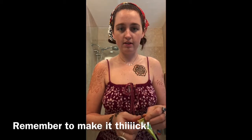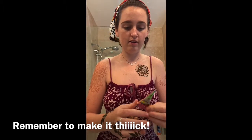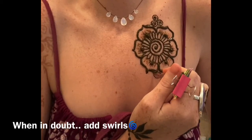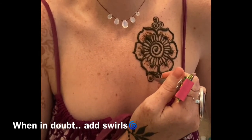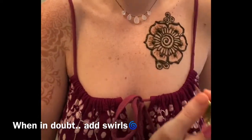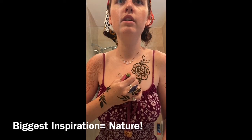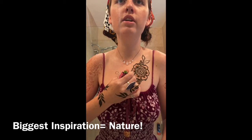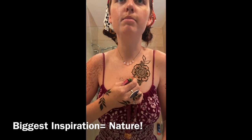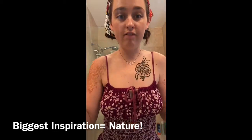Always use fresh, natural henna. If you have any questions on the naturalness of your henna, definitely ask me. I'm a shaky, shaky thing! My biggest inspiration is probably nature — I'm a nature girl, I love being outside. Miami is especially interesting because the tropical plants here are fan-fucking-tastic.